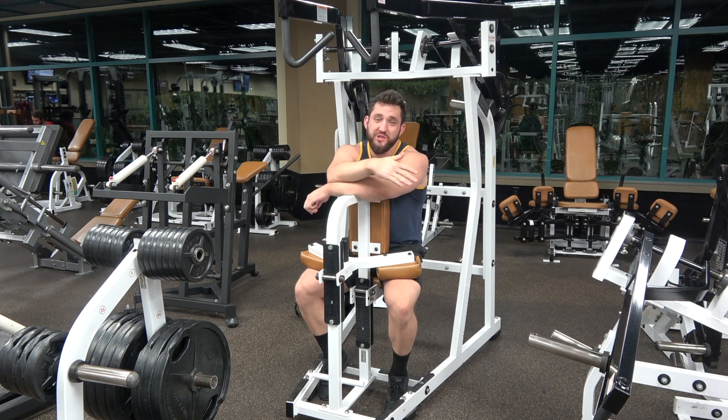This is going to be a tutorial for the machine high row. It's a good kind of in-between exercise between a pull-up or a barbell row — something to round out your back training, because those are kind of the two main staples that should be in everybody's programming.